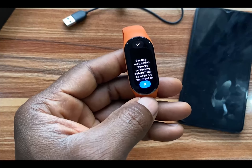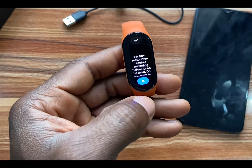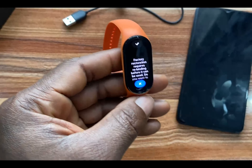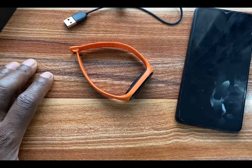Tap on the check mark at the top to reset the Mi Band 7. As you can see, it says 'Factory restoration requires rebinding before it can be used.' Once you tap on the check mark, the Mi Band 7 will factory reset.